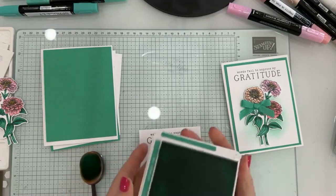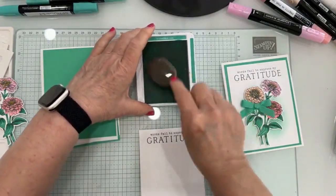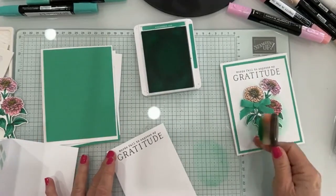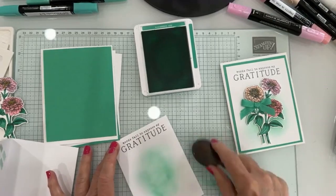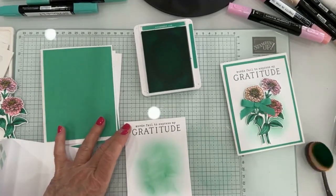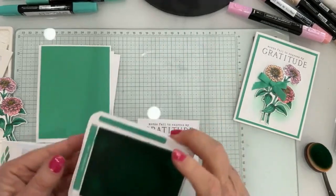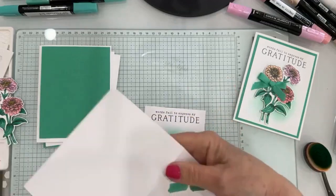If you do the blending after embossing, you get a different look — you get the imprint of the embossing folder highlighted. I should show both ways. I'm going to brush off on my glass mat just to take some of the ink off. I want a little bit of highlight or shadow in the background. The nice thing about the glass mat is I waste a lot less ink. Let's wipe it off with a dry cloth. Then let's go ahead and emboss — I'm going to emboss this one as well.